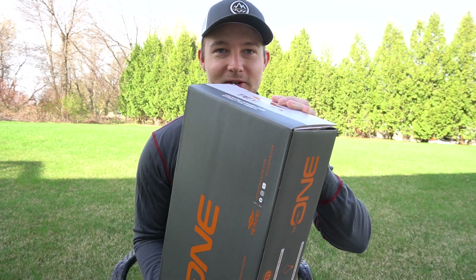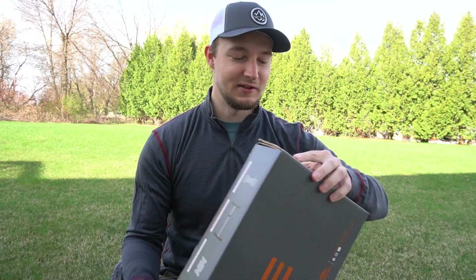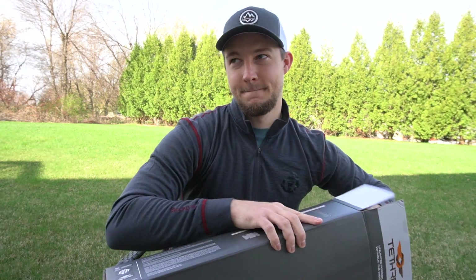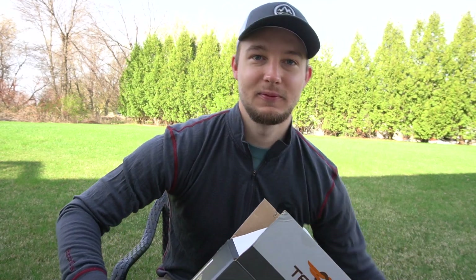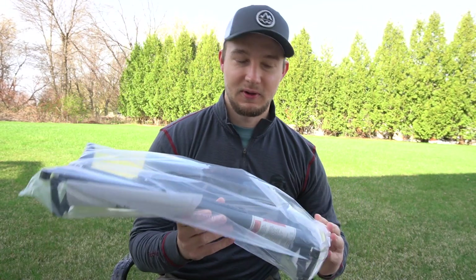Here we go — little box. They love saddle hunters. Let's see what's in here. I can tell you that the box is pretty light for containing a climbing stick.